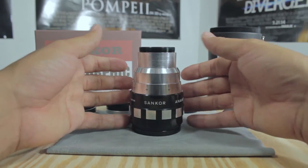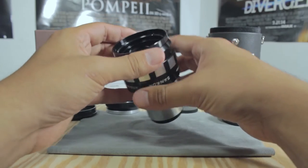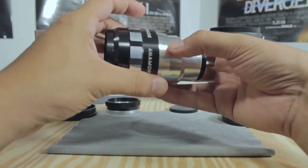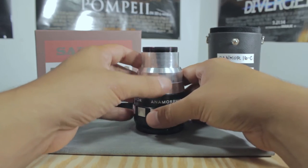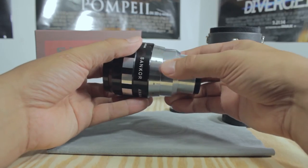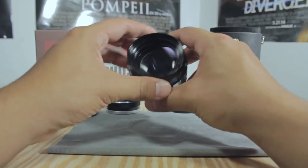I've always loved the anamorphic look from all the older films, and even the newer films today still use anamorphic lenses. They give you a really nice flare. Make sure you check out the test shots in the description — I'll post them below. This lens is awesome, I use it all the time, it has a nice solid build, and they don't cost too much.